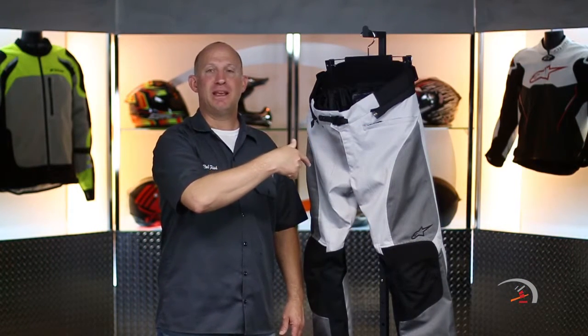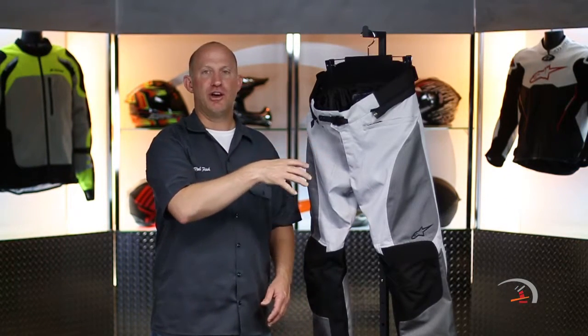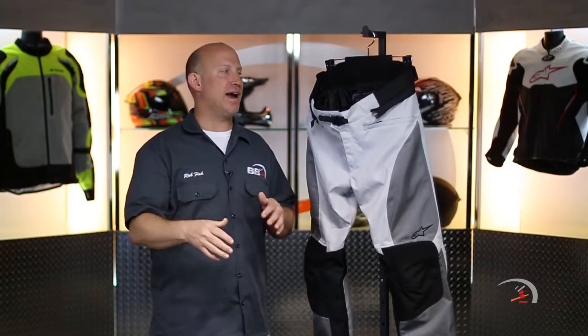Sonoran Air WP, part of the Drystar family from Alpine Stars. What you need to know — a couple basics: two different colorways, black and a gray. Gonna run you 250 bucks, and a size spectrum from small through 4XL. Use the size chart, narrow it in, put them in your shopping cart, go ride.